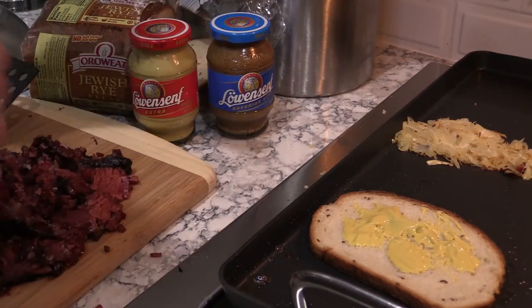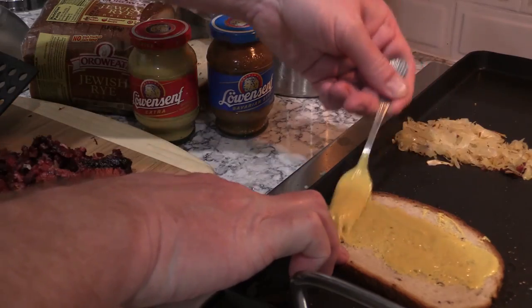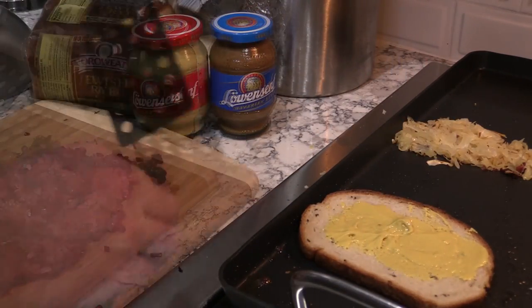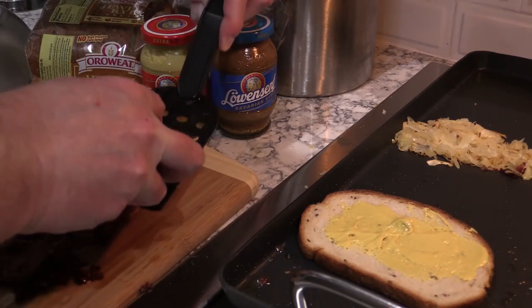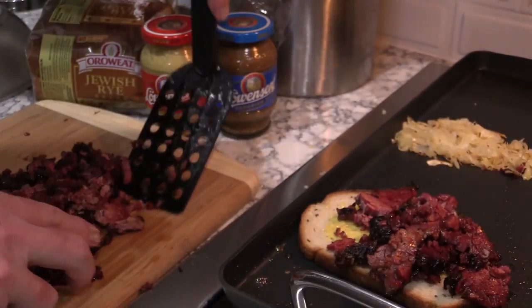This is not your ordinary yellow mustard you get from the store. This is some nice, creamy, true mustard flavor — much more so than that yellow mustard that you get in your store. All right, let's pile us up a sandwich here with this corned beef.